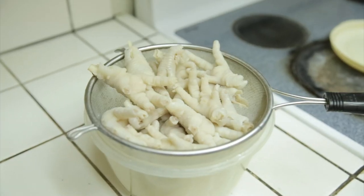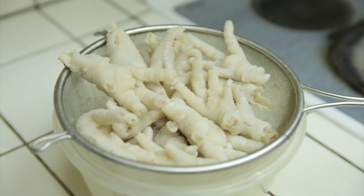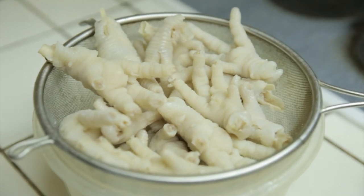If you've never had chicken feet before, it's actually pretty good. It's mainly skin and cartilage, so you've gotta like tendons and the like to like chicken feet.